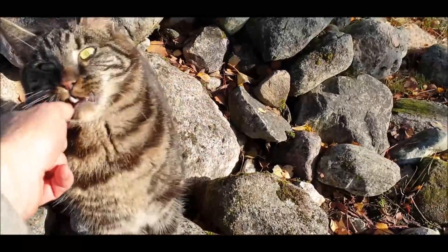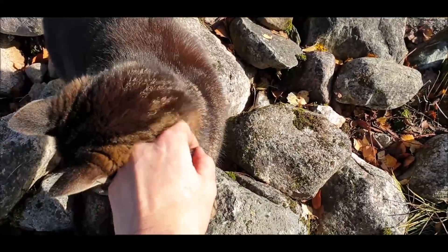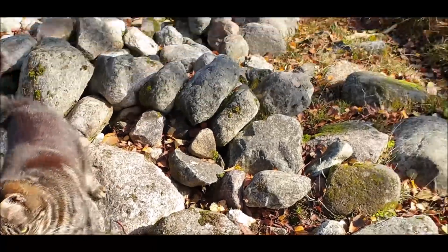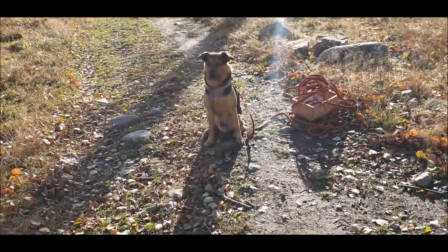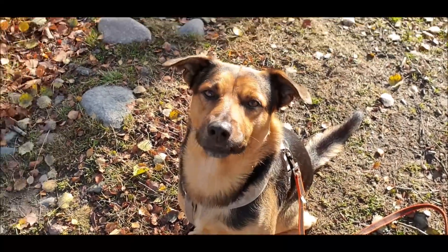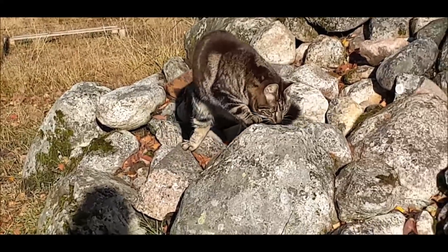Merlin und Bingo tun sich ein bisschen schwer mit der Annäherung. Mal zeigt Merlin die Krallen, mal knurrt Bingo. Aber ich hoffe, dass wir dann doch irgendwann mal dicke, dicke Freunde werden.